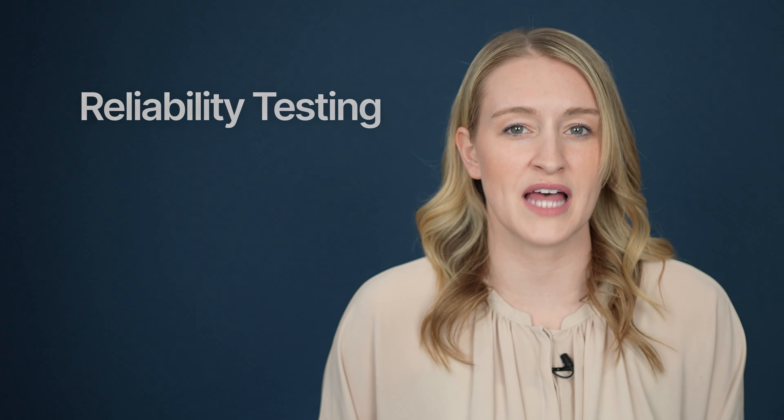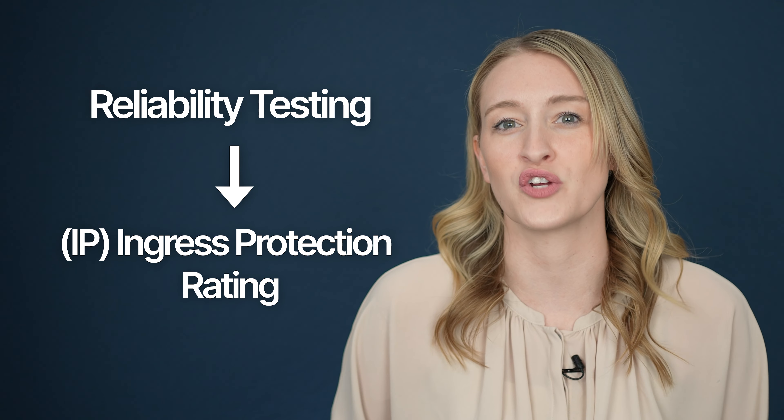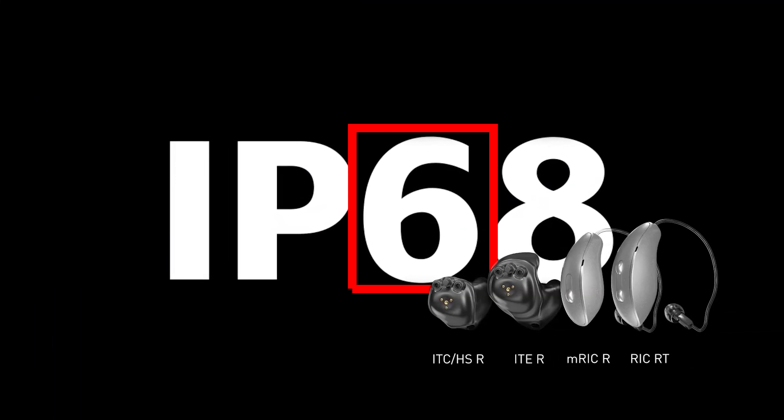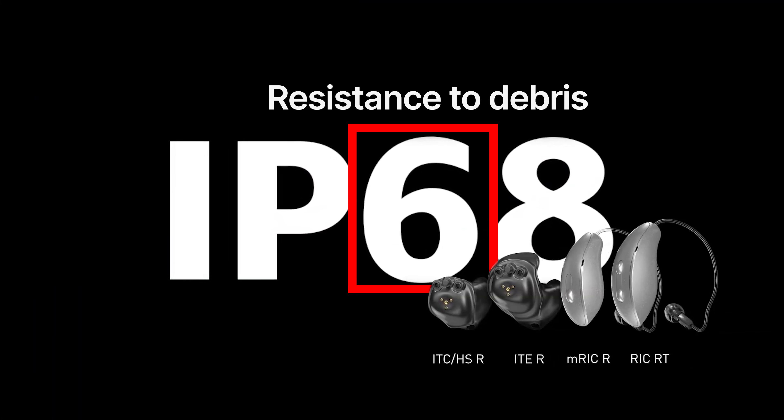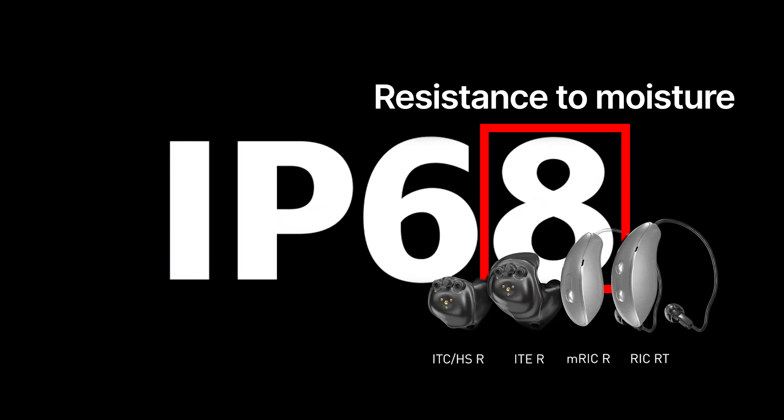Now, all electronics have varying degrees of resistance against moisture and debris. After rigorous reliability testing, these devices are given an IP, or ingress protection, rating. The first number of an IP rating gives you an idea of its resistance to debris like dirt and dust — from zero, which is very poor, to the highest rating of six. Similarly, the second number tells you how resistant the device is to moisture, from the lowest score of zero up to the highest score of eight. These days, a ton of hearing aids boast IP68 ratings.